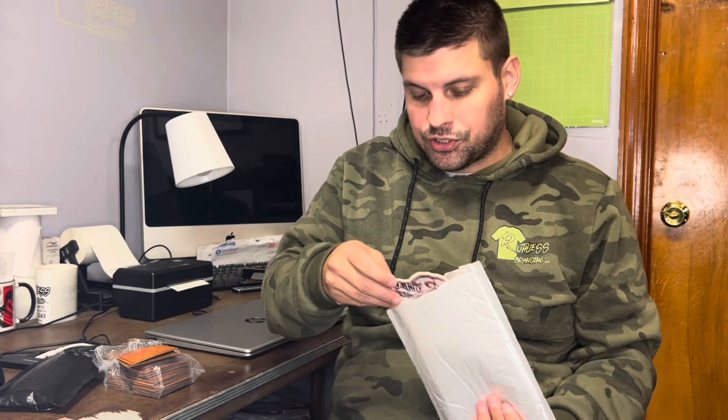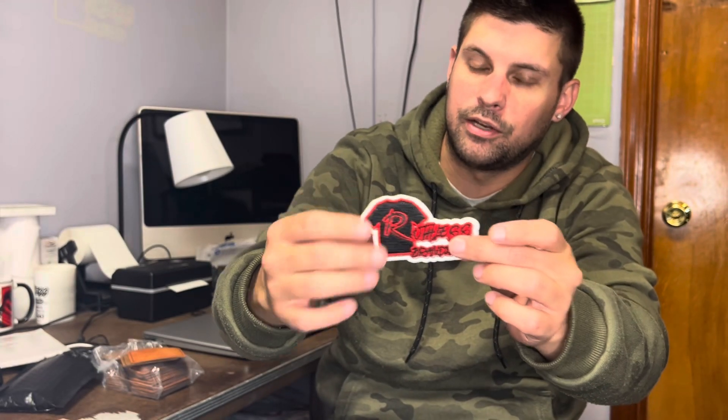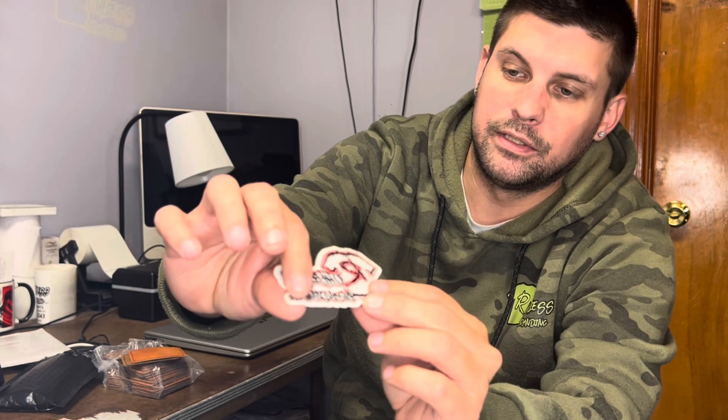This one was a while back — I got a bunch of these where they're just embroidered. I believe these came from a place in China, though I don't remember the actual name at this point; this was going back two or three years ago. I sent my logo, did everything in Adobe Illustrator, gave them my logo, and they put the adhesive on the back for you. I picked the background — the white outline is the background I picked; you could also pick black, things like that.